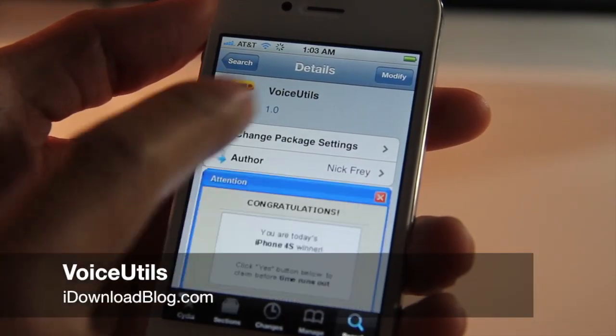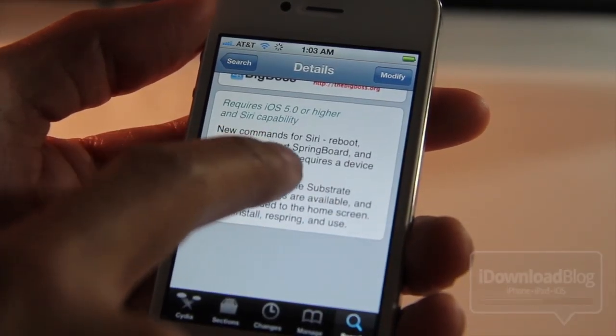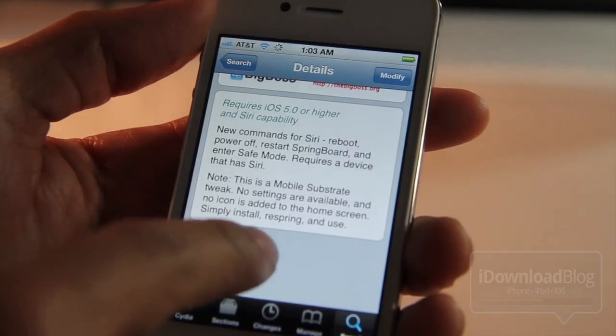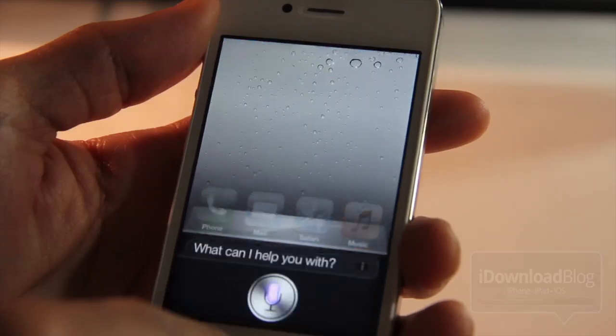Folks, it's already started. Voice Utils is the first jailbreak tweak that we've seen that really takes advantage of Siri. In the jailbreak environment, it allows you to execute some custom Siri commands like restart springboard, reboot, etc. Let me just show you what I mean.